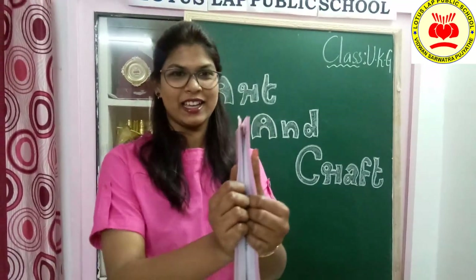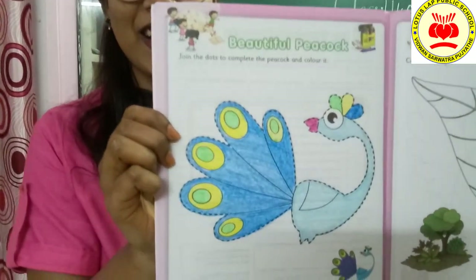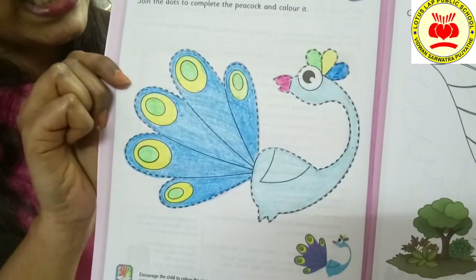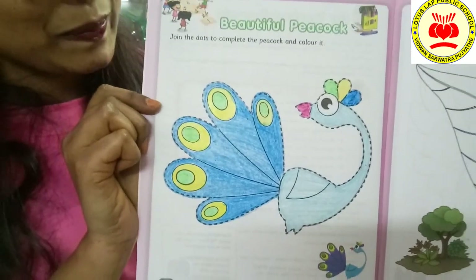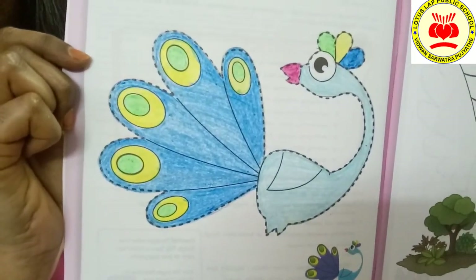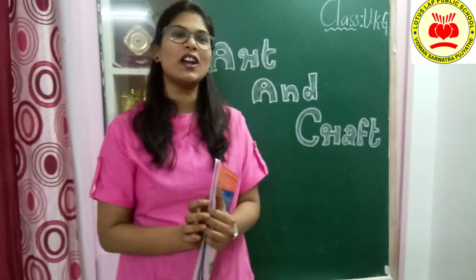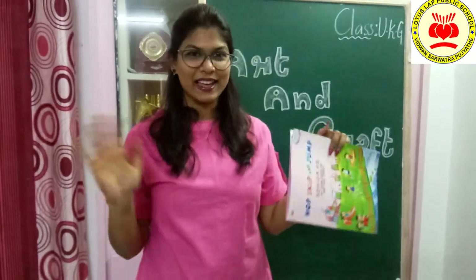Children, let's see how the peacock has turned out. Here we go — ta-da! How beautiful it is, children! Like cute little children, like you — it has turned very pretty and beautiful. Peacock is our national bird. Hope you all enjoyed this one. In the next session, I will be coming up with a new picture. Let's have fun in the next session also. Bye-bye!